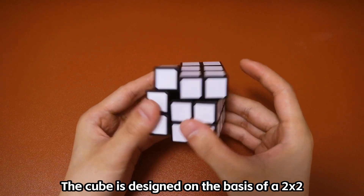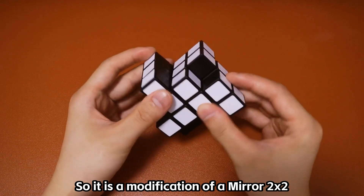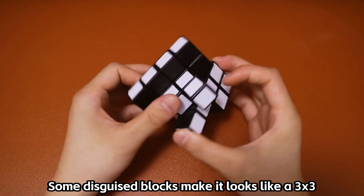The cube is designed on the basis of a 2x2, with extended parts on some functional pieces, so it is a modification of a mirror 2x2. Some disguised blocks make it look like a 3x3.